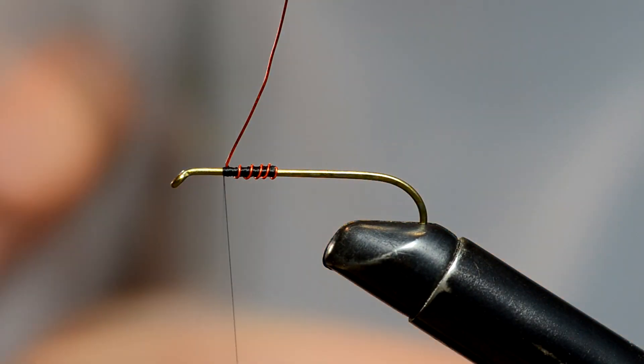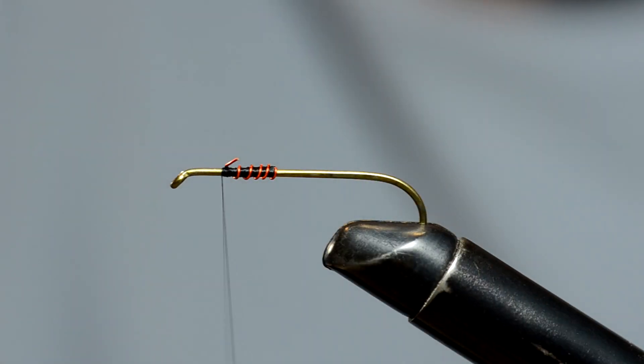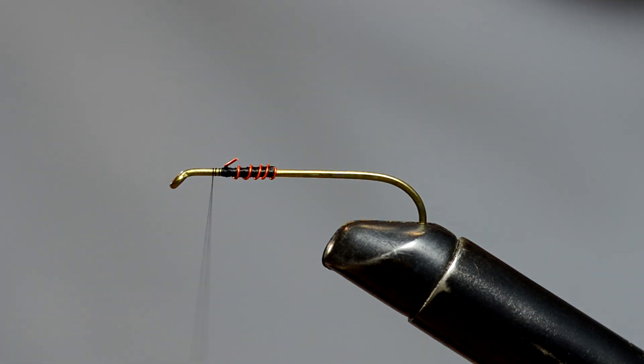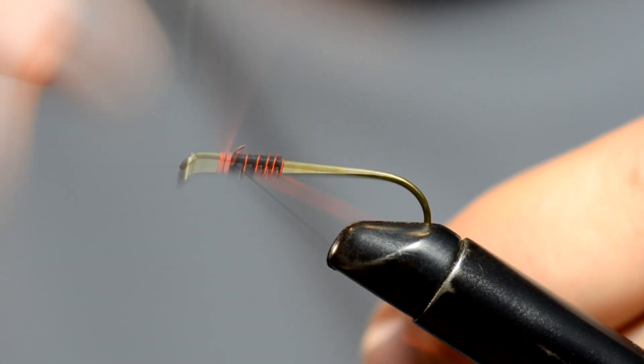Where are my good scissors? Get in nice and tight and cut it off just like that. So that's going to be our start for this one. And again, you don't want to use black thread on your flies — you want to use bright stuff right here.